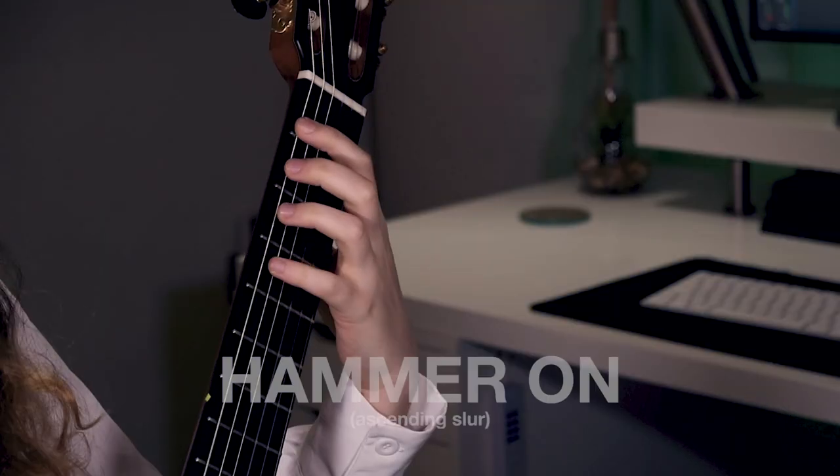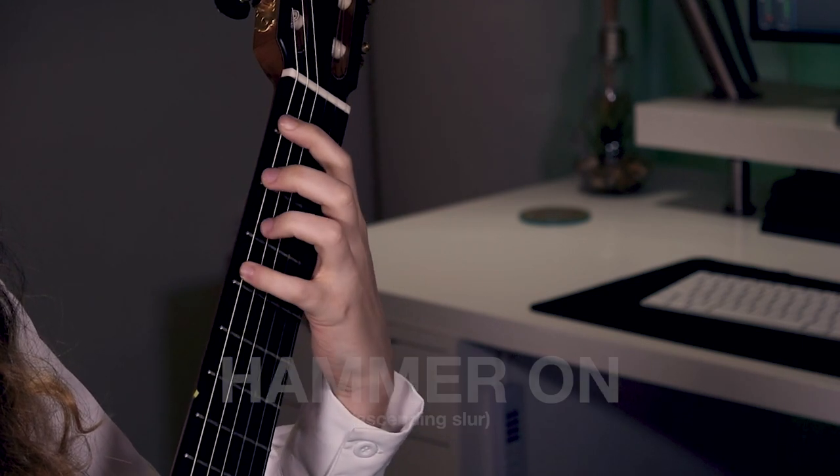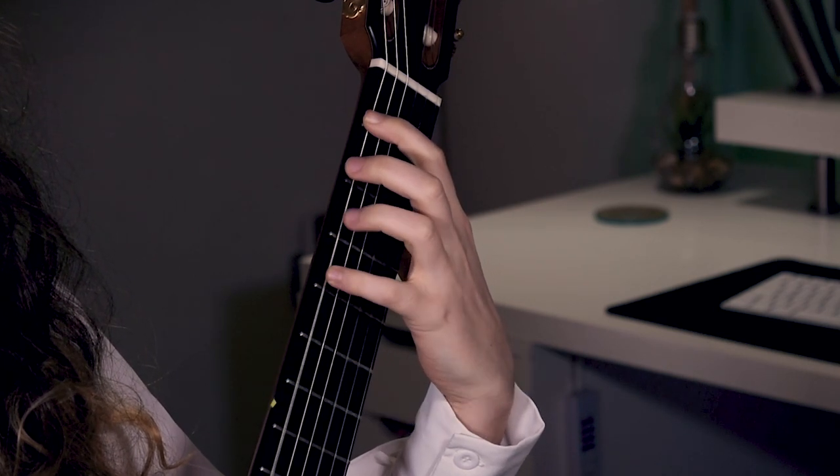We have ascending and descending slurs. The ascending, also called hammer-ons, is where from a lower pitch note we hammer-on the finger of the left hand to produce a higher pitch note. For the descending slurs, we start from a higher pitch note and use the finger of the left hand to pull off and produce the next note. They receive the names hammer-on and pull-off because they reflect the action of the left hand.